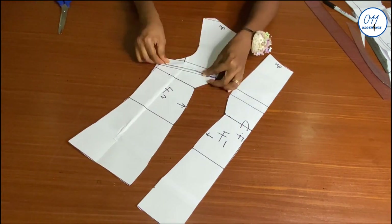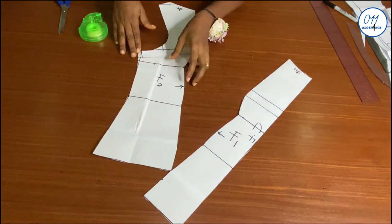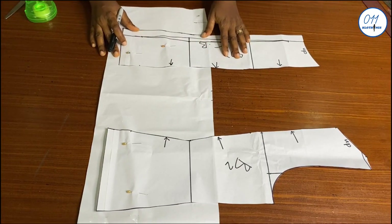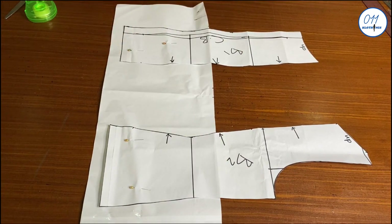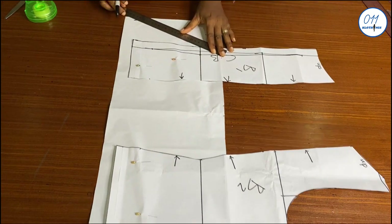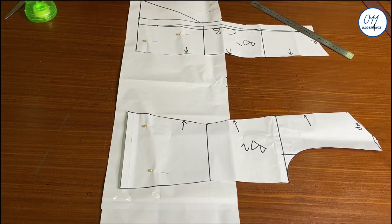I will close the bust dart using micellar tape. These are the two back pattern pieces and I have pinned the lower part of the two pattern pieces on another pattern paper. Starting from the waistline, I will create an A-line design on the pattern pieces. At the end of the two pattern pieces, I will do a 3-inch extension on both sides, and I will connect them to the waistline using slanted lines.